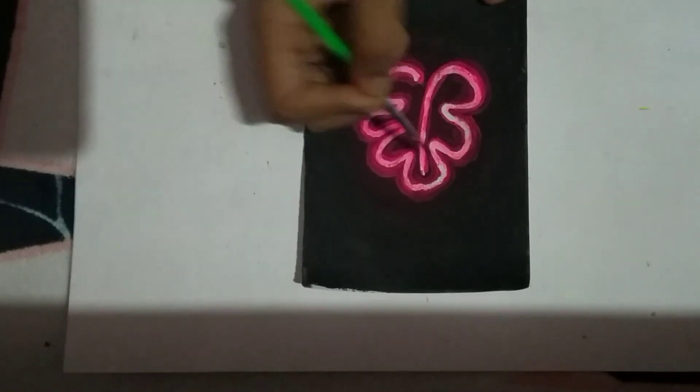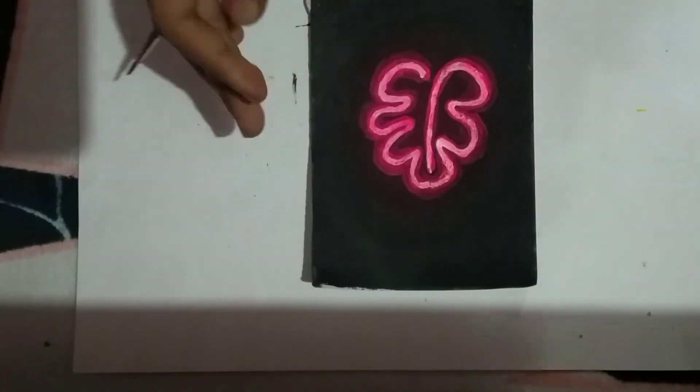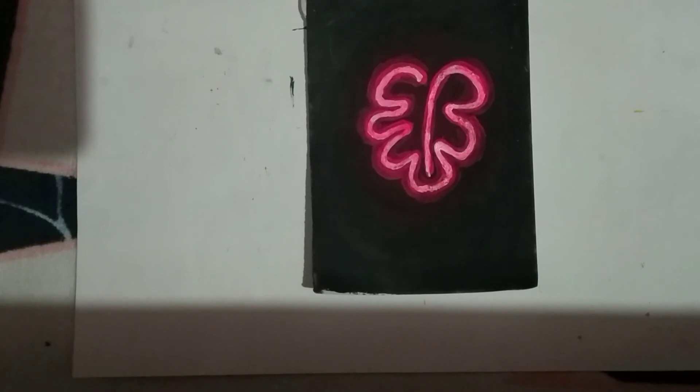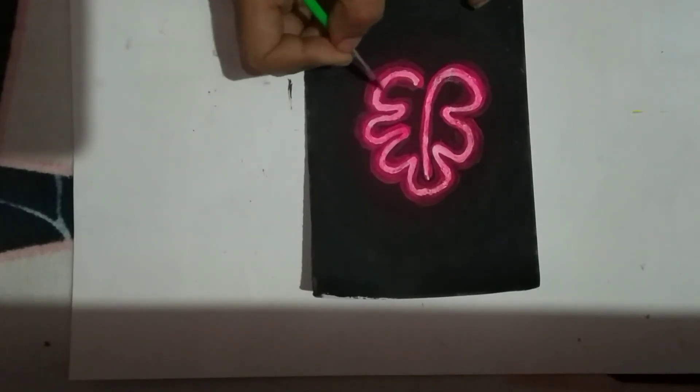After you're done with that, you're going to blend the outer shade of neon pink that we've applied into the black background, so that you get a kind of glow effect. You can also use a bit of white paint to enhance the glow.